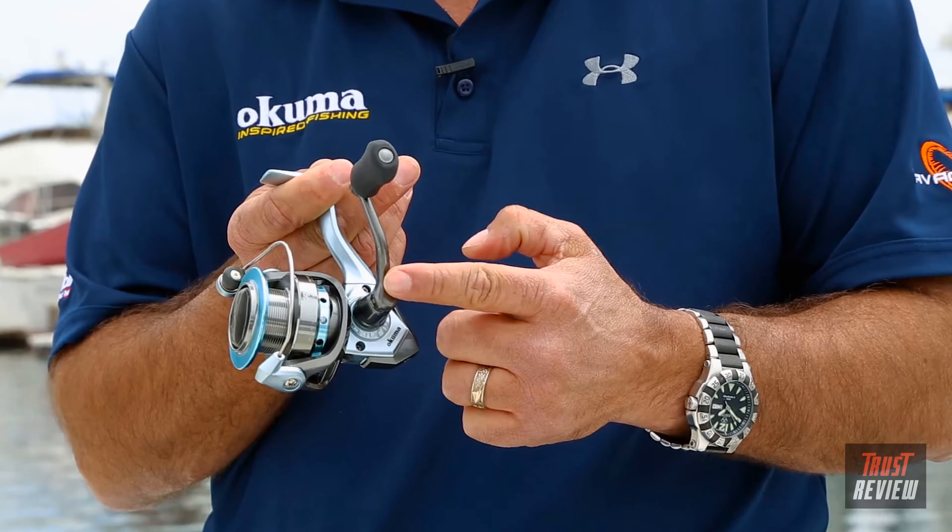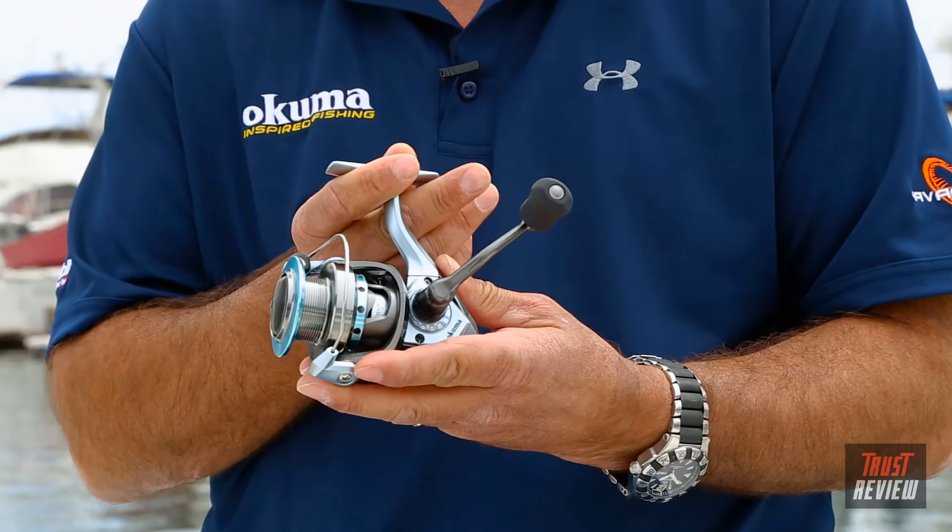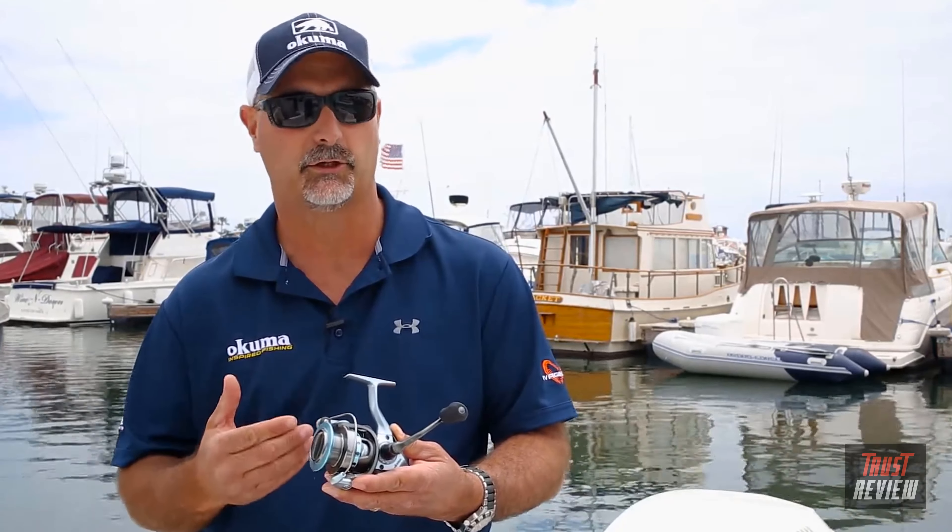When you go to set that hook, it's going to stop instantly with the quick-set anti-reverse. You also have a rigid metal handle that can be changed from left to right-hand retrieve. The spool itself is two-toned anodized aluminum and features our LCS spool lip for line control management, so as you cast with braided line, it's going to have more contact with the edges of the spool lip.